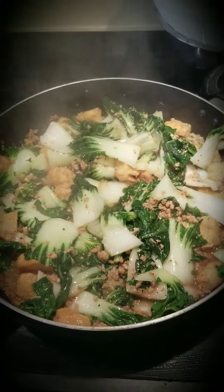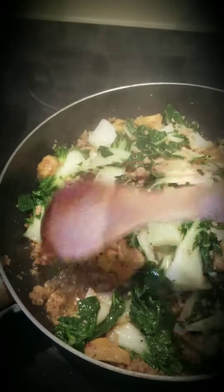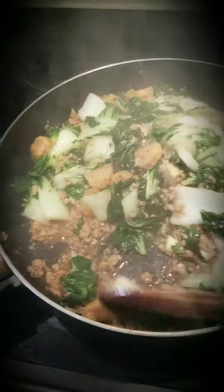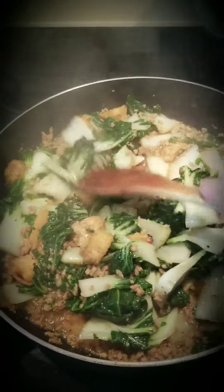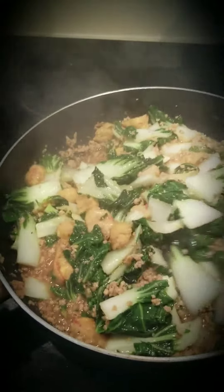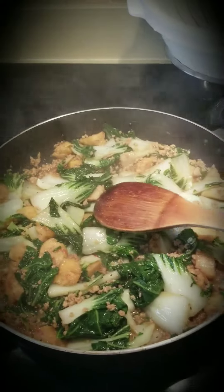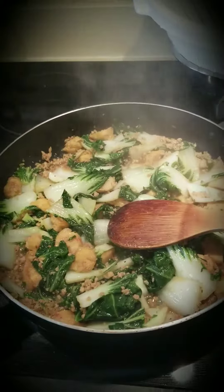So this is how it looks, and I think this is only like five minutes, so it's up to you. Some people like their vegetables really well cooked, but I and my family like it this way. So this is how it should come out. Bye, hope you enjoy!